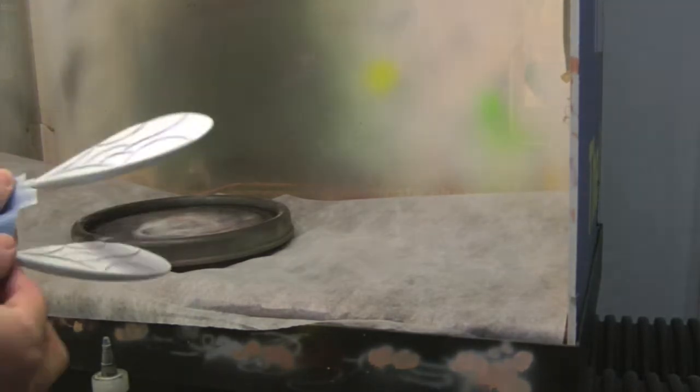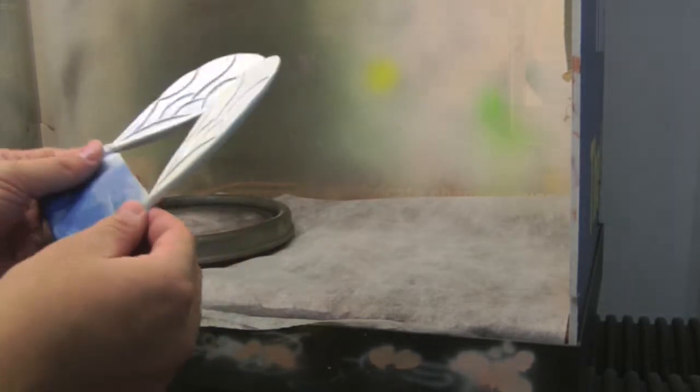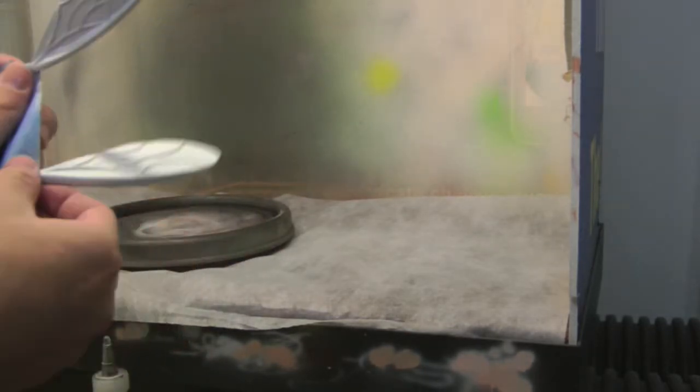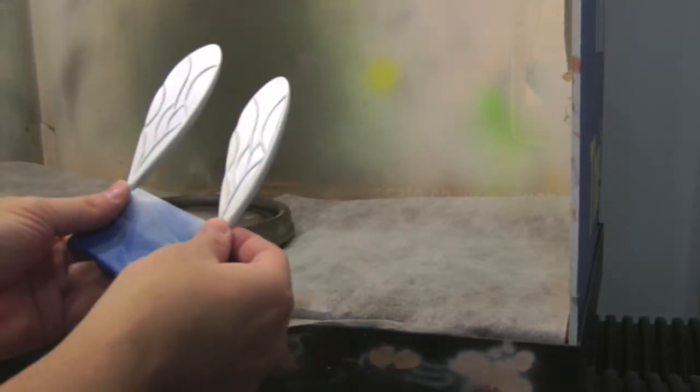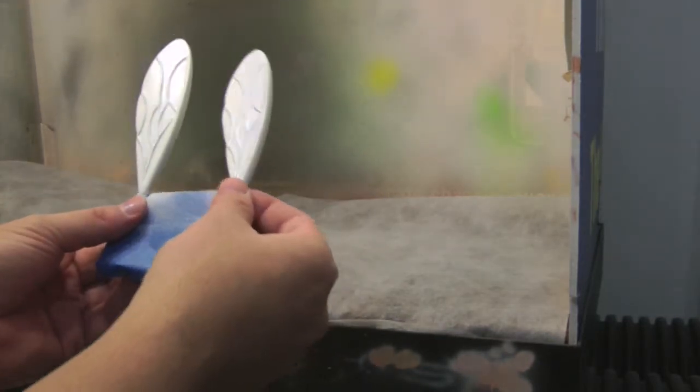And now it's really starting to get a nice shimmer. It's probably going to need a couple more coats. So what I'll do is a couple more coats and then I'll probably clear it — just want to make sure it all sticks. As I'm doing that I'll see if I can decide, maybe I'll do some work on the lines or come up with something. So we'll be back.